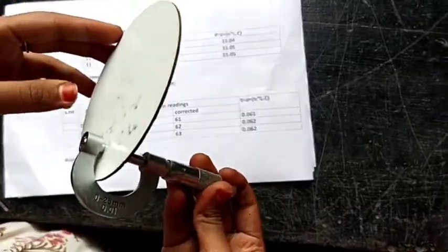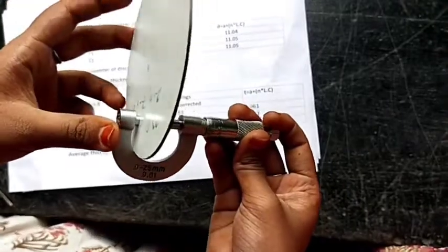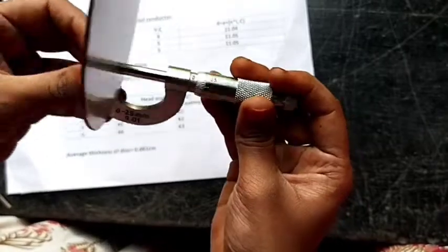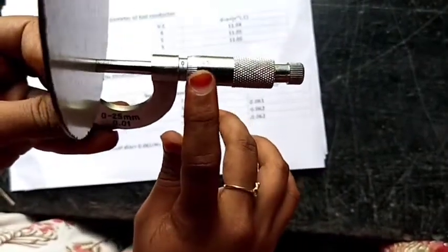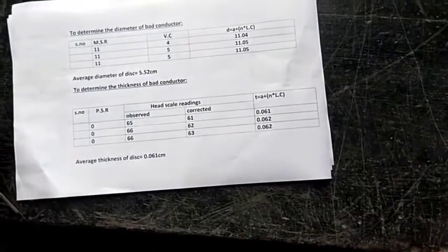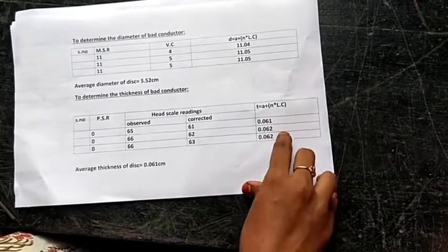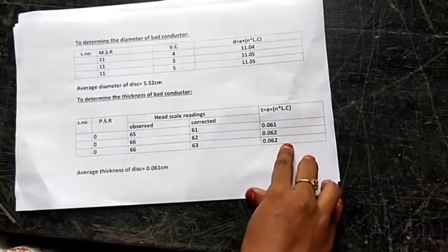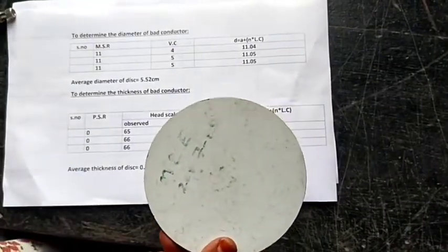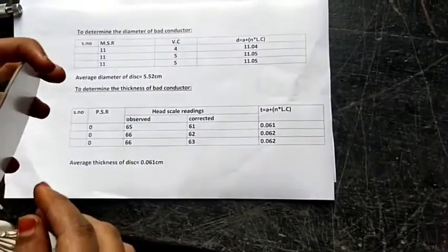Now we will calculate the thickness of the given bad conductor with the help of a screw gauge. I have fitted the bad conductor with the screw gauge and noted the head scale readings and the pitch scale readings. I have already done this experiment and noted the readings. By adding all three values and dividing by 3, we can get the average thickness of the given conductor. In a similar way, we will find out the thickness of the brass disc.